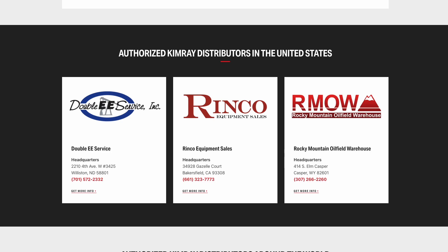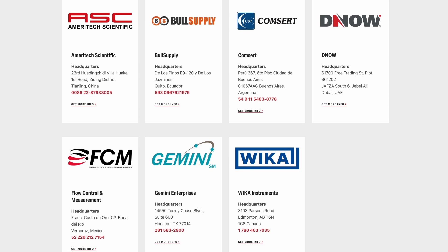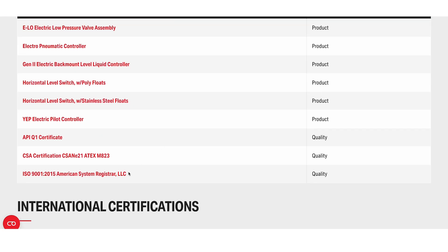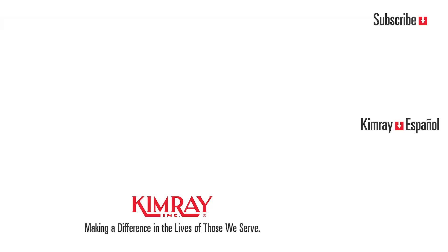We have 25 distribution centers in the U.S. and international distribution partners globally. KEMRAE is also an ISO 9001 certified manufacturer. Reach out to your local KEMRAE representative today to explore how we can help solve your control challenges.